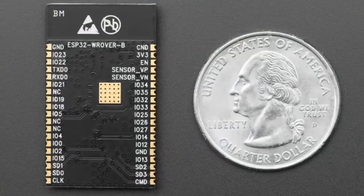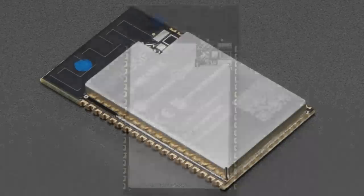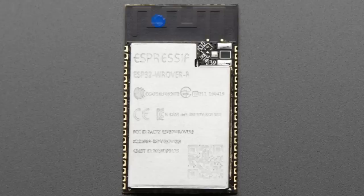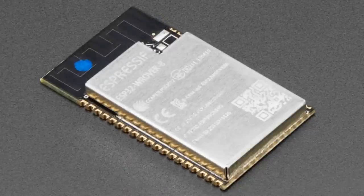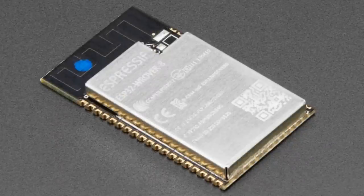Next up is the ESP32 Wrover. We already had the Wroom — this is the Wrover. The Wrover is a longer version of the ESP32. It probably looks a lot like the ESP32 module on the Feather. It is very similar, but it's bigger and longer because it has a built-in PSRAM chip.